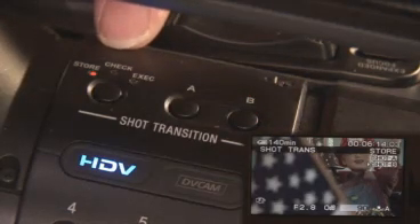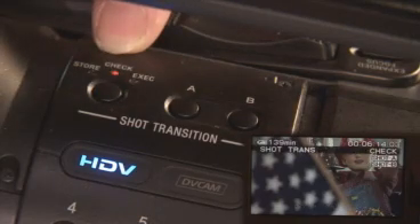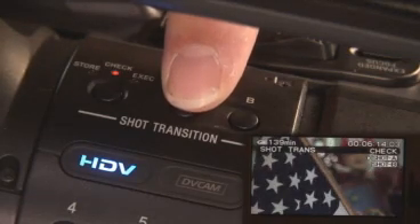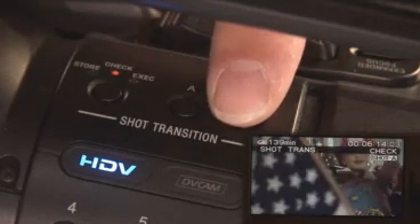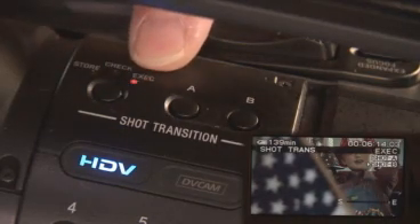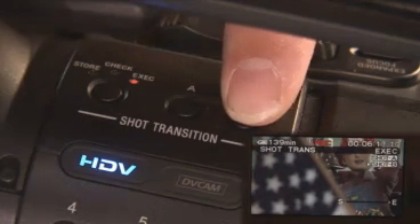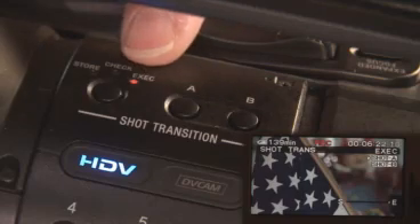That's all there is to it. Now we want to check our shot. So let's hit the execute button and it puts it into check mode. Let's hit the A indicator and sure enough we can see that shot transition taking place. Let's hit the B indicator and there again is our shot transition taking place. So now it's time to hit the execute button. We put the camera into record mode and as we film we hit our shot transition and it takes place and is recorded to tape.